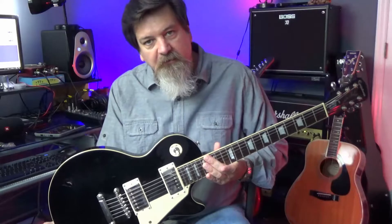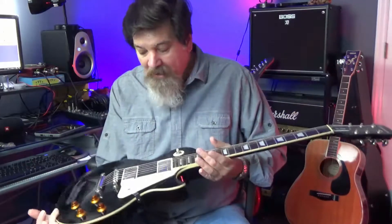In this video I'm going to talk about the Epiphone Les Paul Standard and why this is a good value for the price.